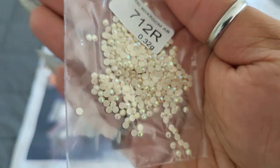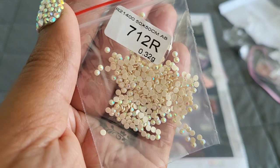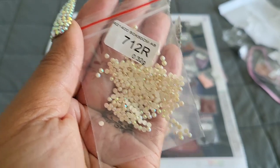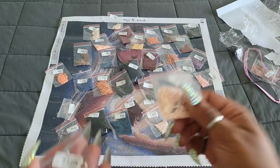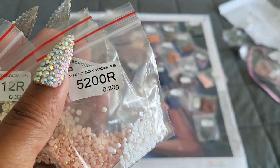If you're new to diamond painting, AB stands for aurora borealis — it's an iridescent coating they put on the drills to make them sparkle a little brighter. When you lay them down on your canvas, they pick up light from the color next to them and make it sparkle brighter as well — because if one shines, we all shine! The AB colors are 712, 818, and 5200 — it looks like there are only three.